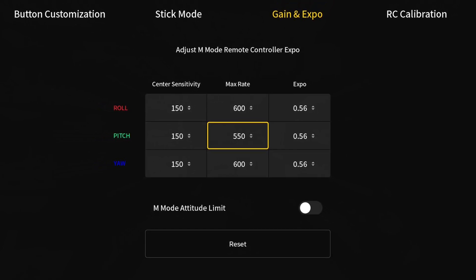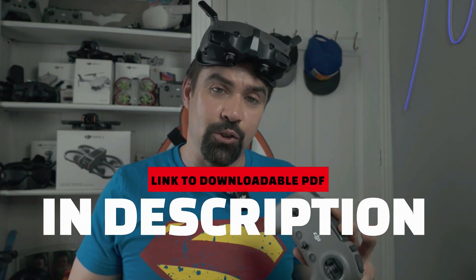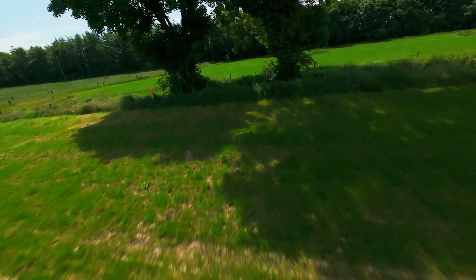Here's a quick recap on your gain and exposure settings. If you want a nippier, quicker-reacting drone, input these settings: center sensitivity at 150, max rate at 600 — remember, pushing all the way to the max gives you 600 degrees per second. If you want to use the exact settings I use, I've made a clickable link in the description to a downloadable PDF that you can save on your phone or tablet and reference each and every time.